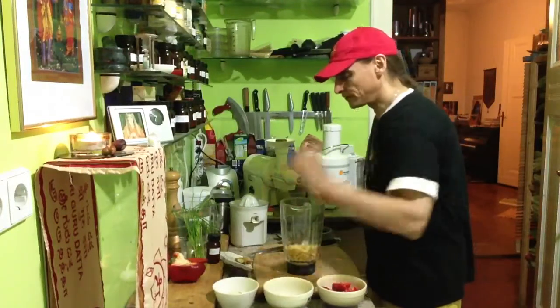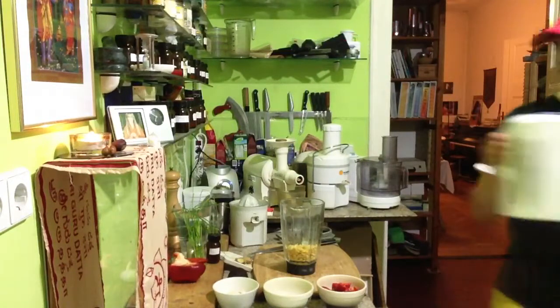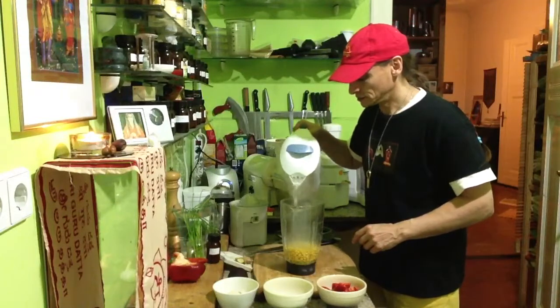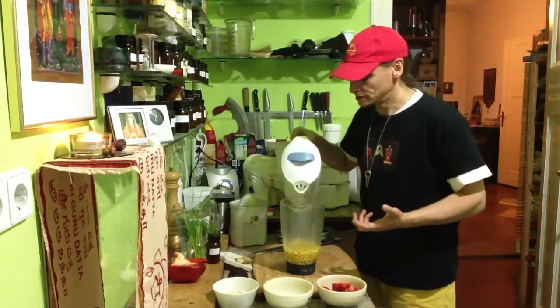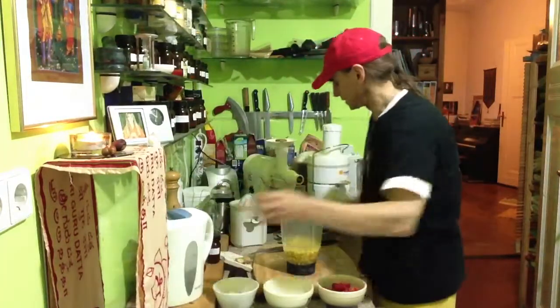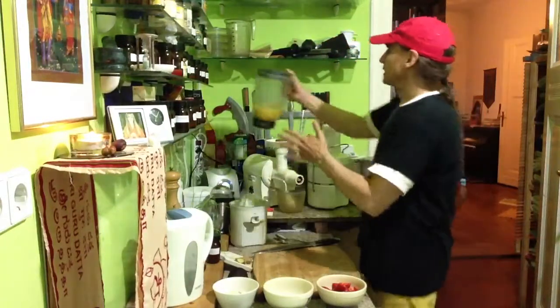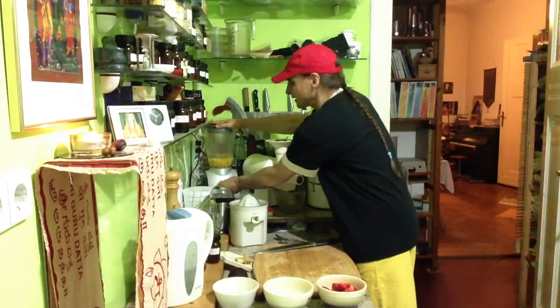I'll first blend the corn and pour boiling water over it, just to get the corn really nice and creamy. I use only a little bit of water so the blender can work it easily. And I do it right now.